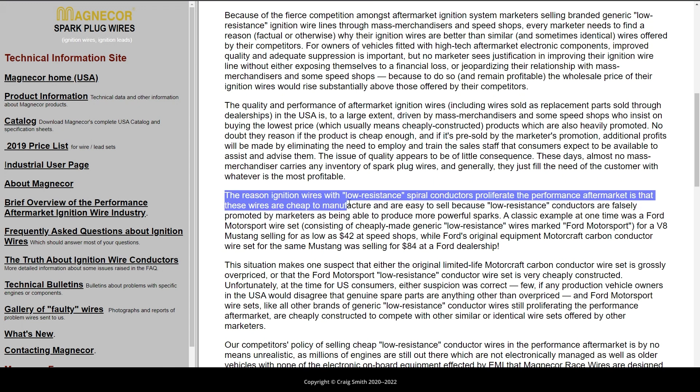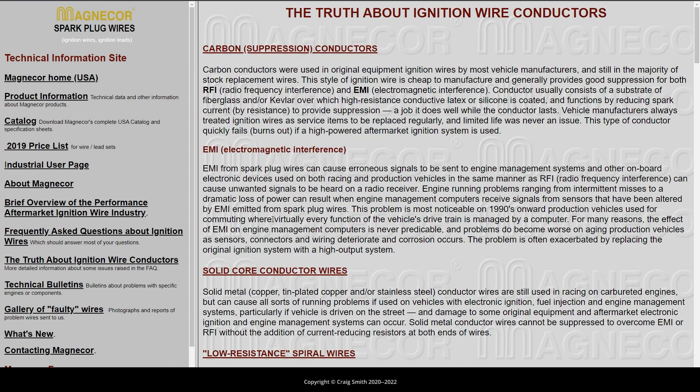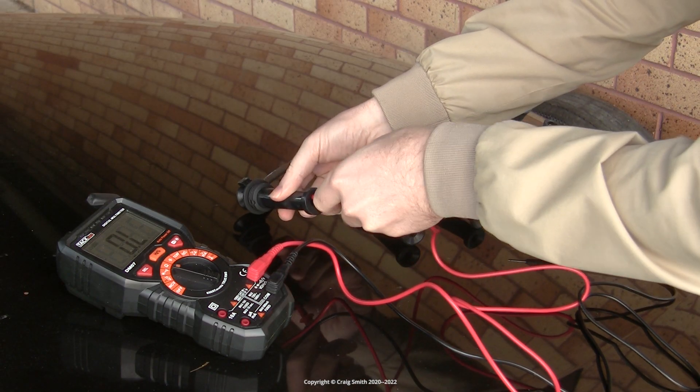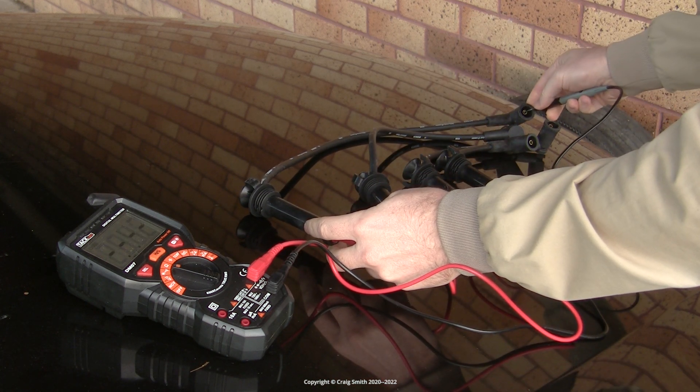In essence, they say that the low resistance thing is mostly about production costs. And on this other page they point out that the measurement of low resistance is per a normal multimeter — as you see me doing here — which uses about a volt of test voltage to obtain its reading.